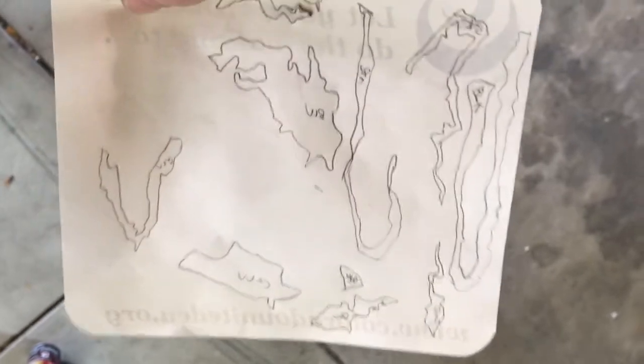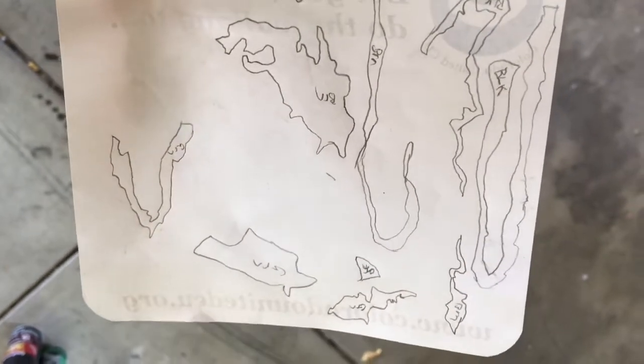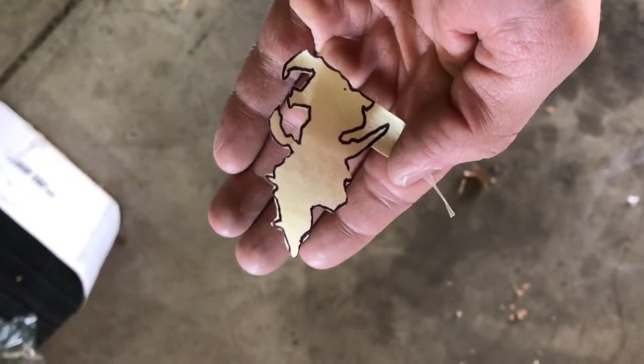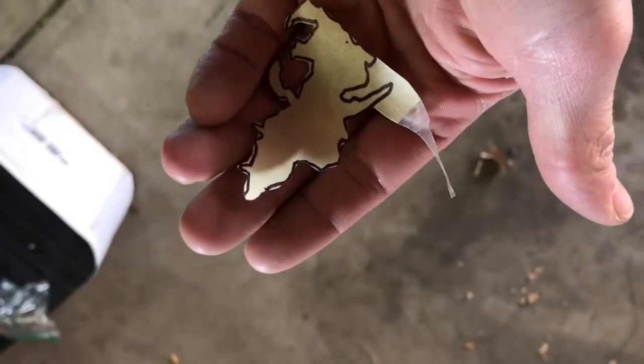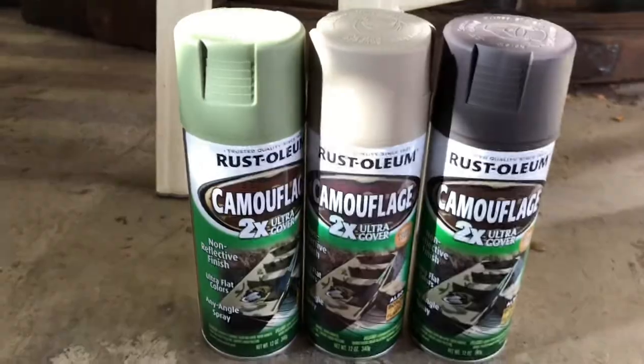I wrote down what color they were just to get a basic idea, just to kind of practice and get my head wrapped around what they need to look like. Next I transferred them to masking tape backed with wax paper.